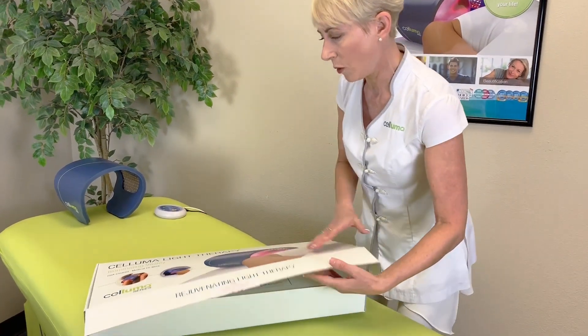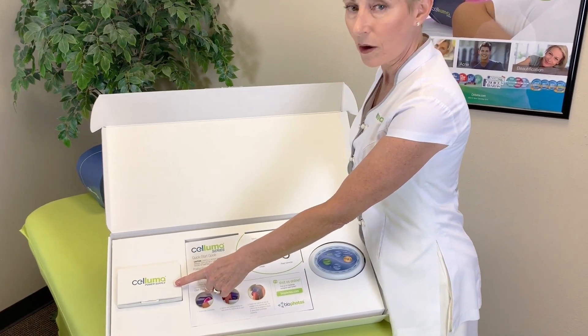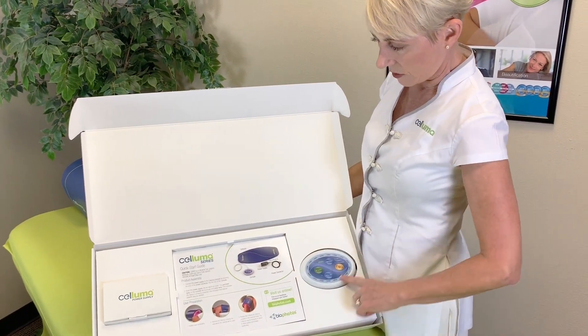So let's get this thing open up here, and you can see there's a number of items on top. We have the power supply, we have your papers, quick start guide, documentation, and then the controller is here.